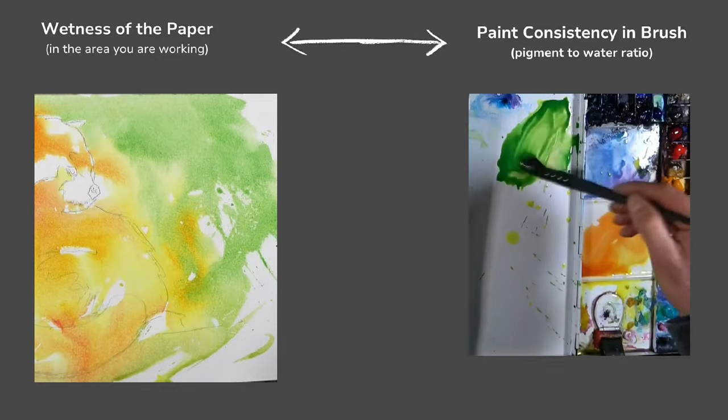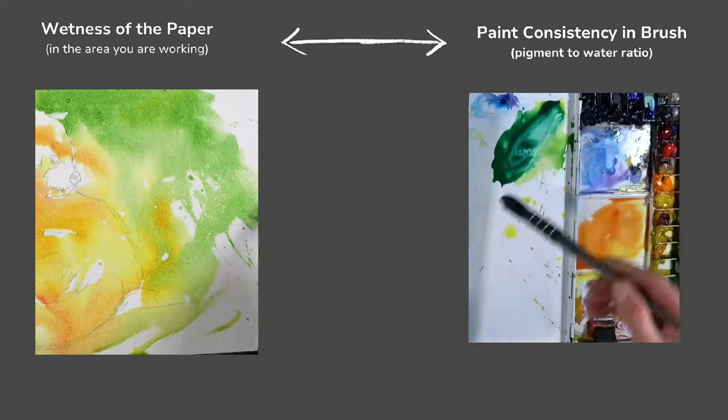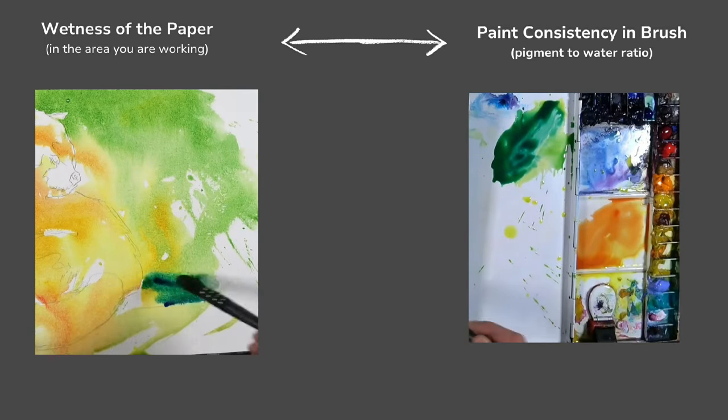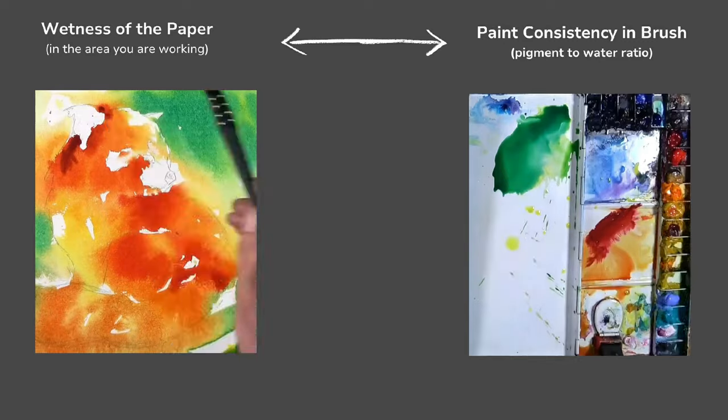Wet into wet work is very much down to the relationship between the amount of water and pigment in your brush, mixes on your palette, and the level of dryness or dampness on your page. This relationship will give you different levels of wet into wetness — or you could call it damp into damp, damp into wet. I'll be talking a lot about the paint consistency in terms of anything from kind of milky through to creamy to very thick, and the state of the page being anywhere from very wet right through to nearly dry.